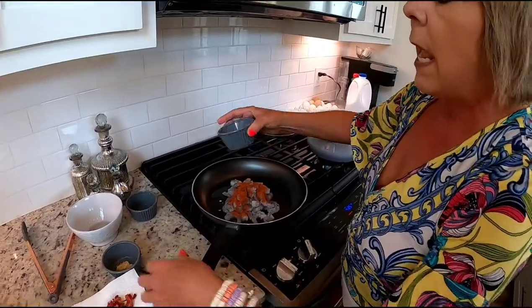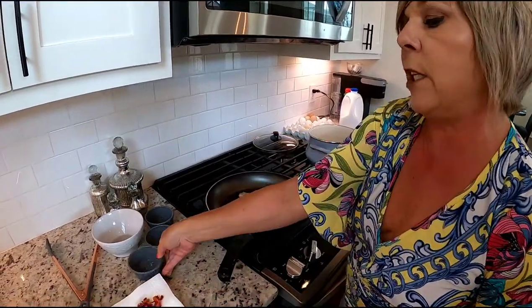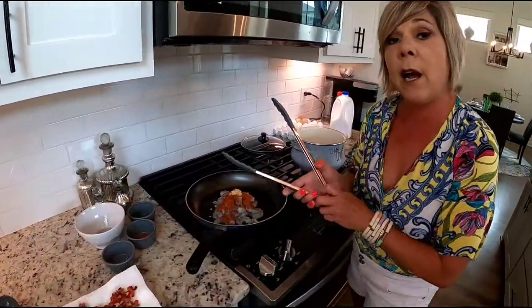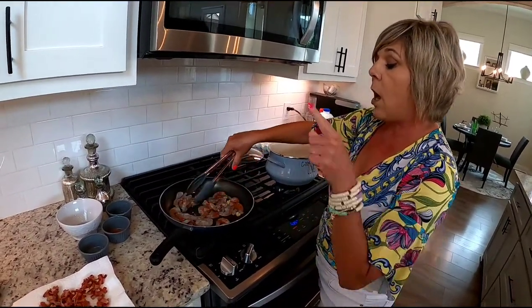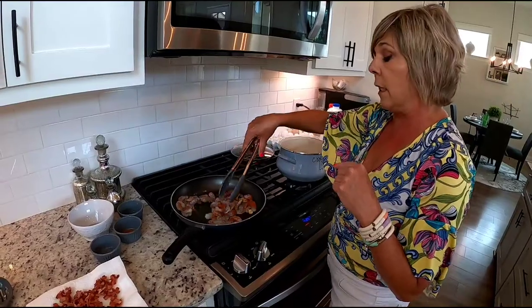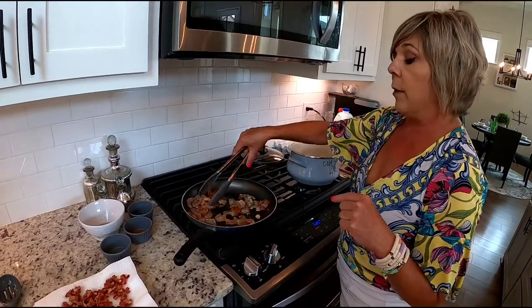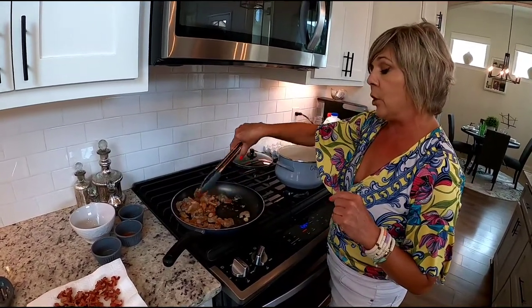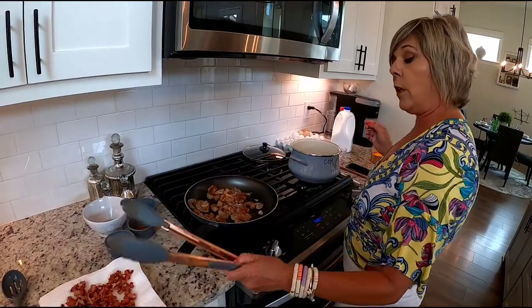Add about a teaspoon of chopped garlic on there as well. These shrimp are going to cook up pretty quick. They're going to turn pink and that's when you know they're ready. The bacon grease is going to give it a great flavor when we combine it with the grits for the presentation.